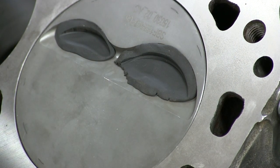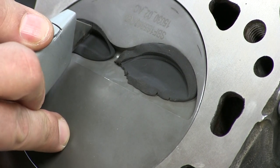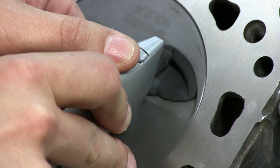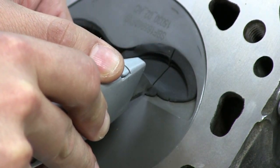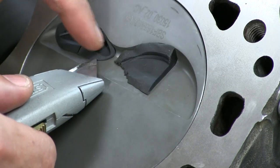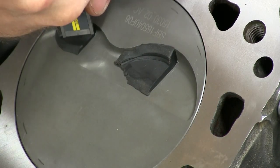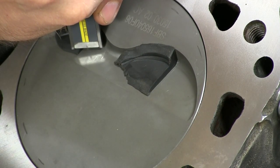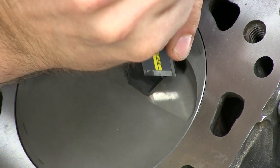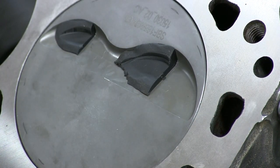To check the vertical clearance, we're going to take a razor blade and make a small cut in our clay, and then remove half of it. So we can see our vertical depth, and even to get a rough estimate, we can take some calipers and estimate clearance on the exhaust and the intake, and see that we're adequate.